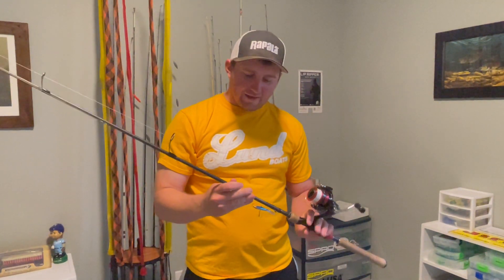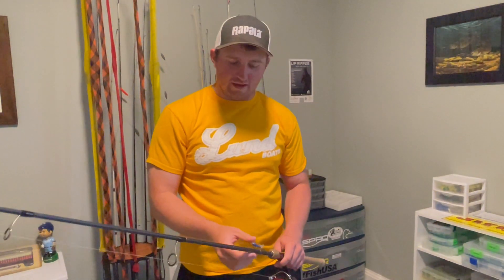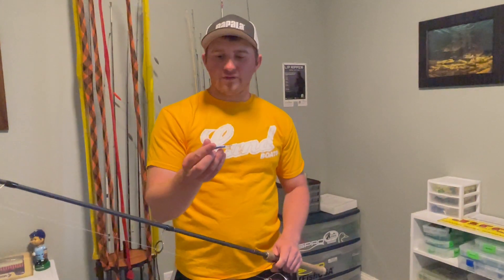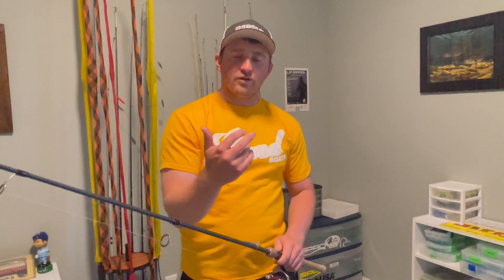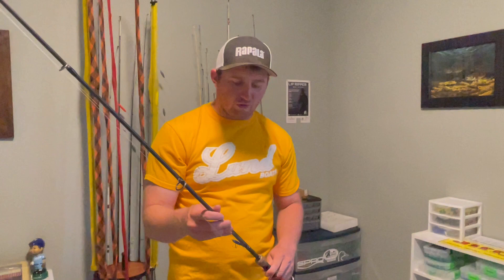Really, this rod has felt the best because you still need a really firm backbone, but you want to have a soft tip so you can feel what's going on down there. If this thing gets fouled, if it gets turned around on itself, I can feel that through this rod. And I can certainly feel when a fish pins it down or picks it up on the fall.